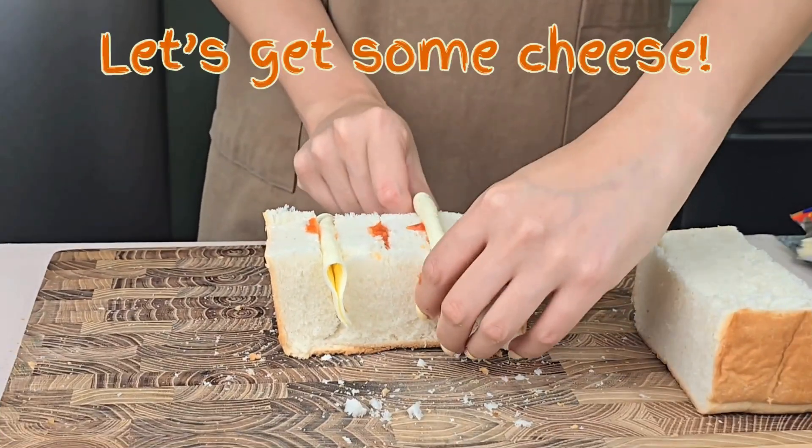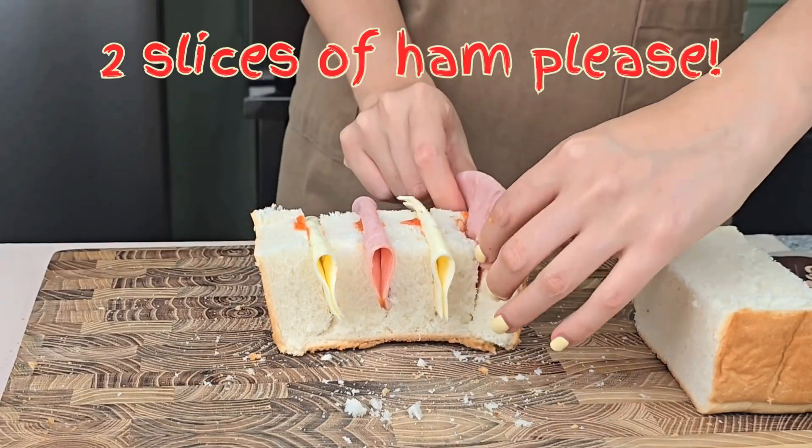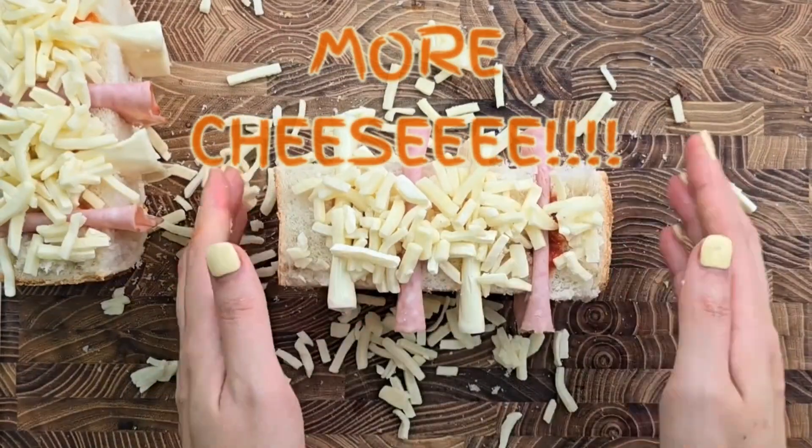Then, let's get some cheese. Two slices of ham, please. Now what? More cheese!